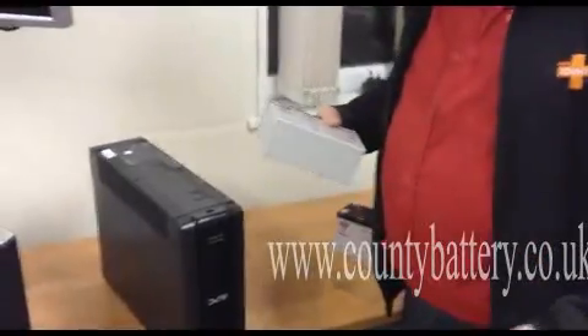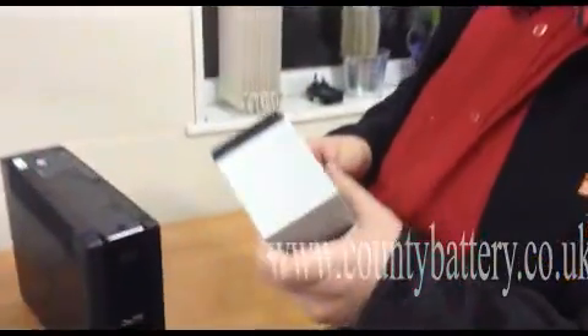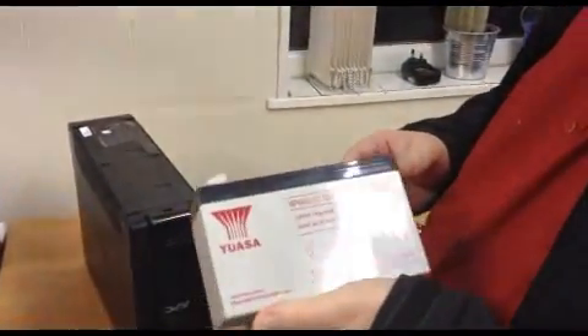Now it is very important to note that UPS batteries need to be the right ones. Generally you can take a normal 7 amp 12 volt battery and it is about the same size, but they do not have the correct power, and should your system fail they could let you down.